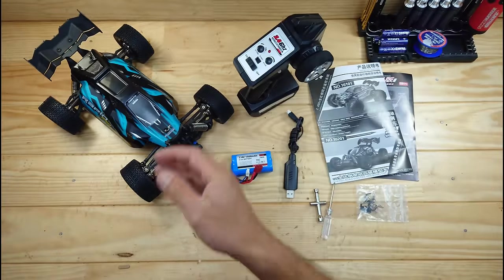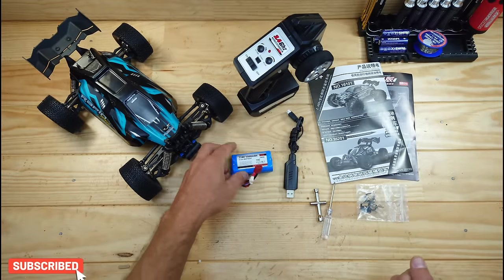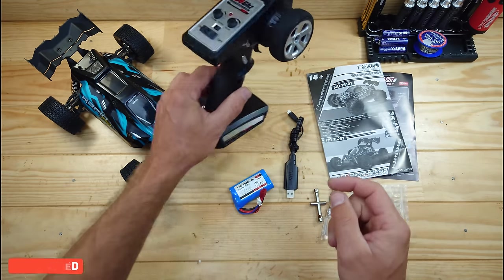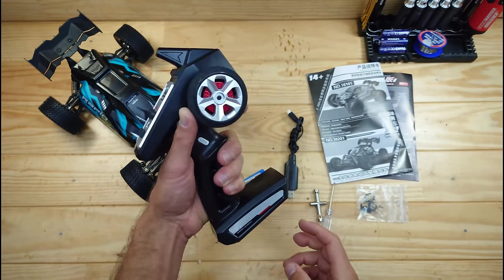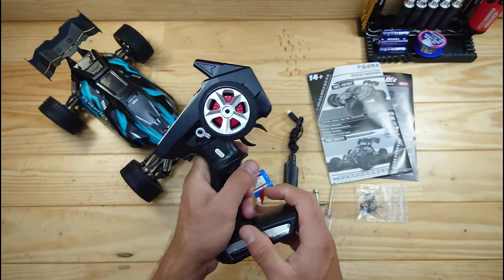Inside the box you will find the car, the transmitter, some instructions, a USB charger, some tools, some spare bits and pieces, and a 1500mAh lithium-ion battery. Let's have a closer look at the transmitter first. This is the transmitter and it runs on three AAs which you need to supply yourself. It's capable of one-hand steering.